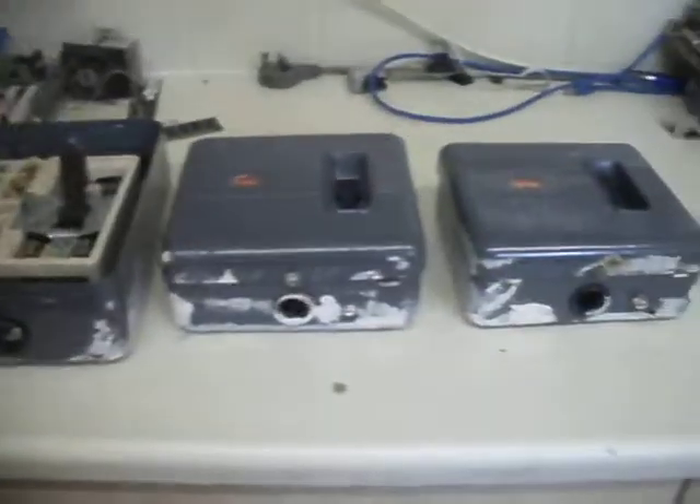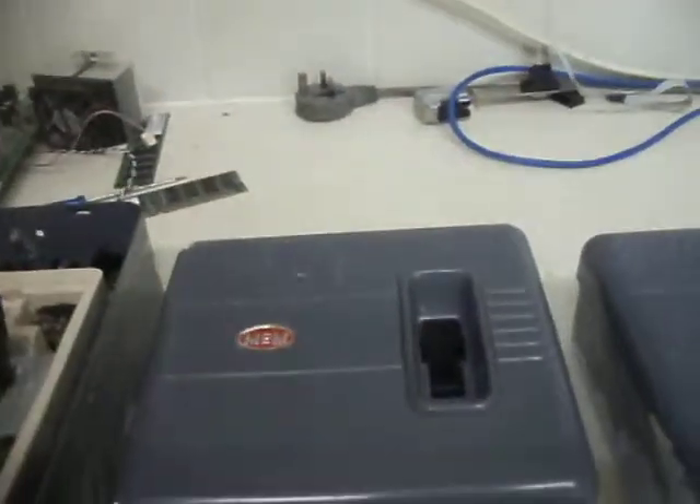Hi guys, today I'm going to talk about these classic fuse boxes, which would have been put up in homes and offices and whatnot. I'm going to start with this one because I've already got the door off, which is sitting over there, because this bit isn't screwed down and it's quite fiddly to get it off.